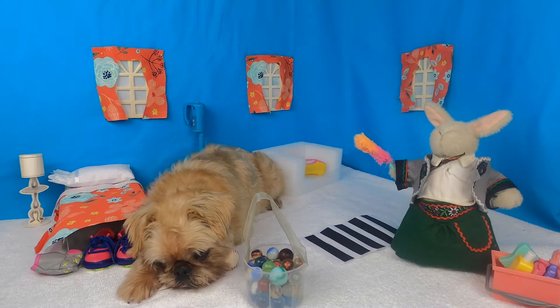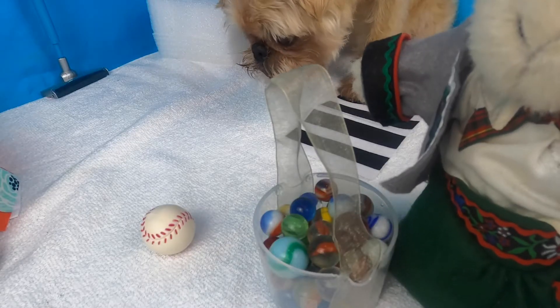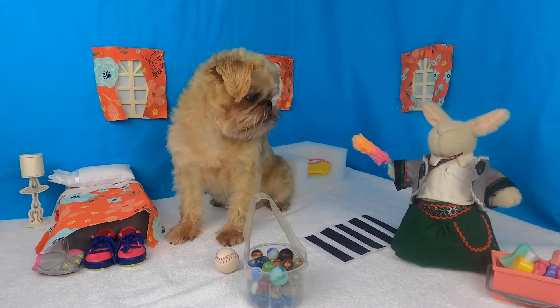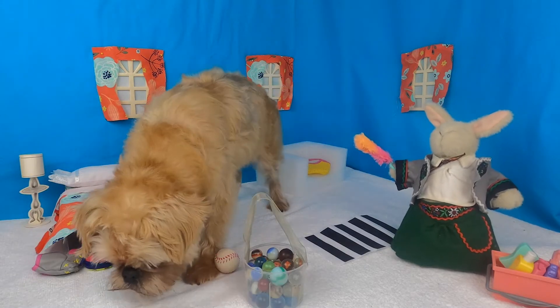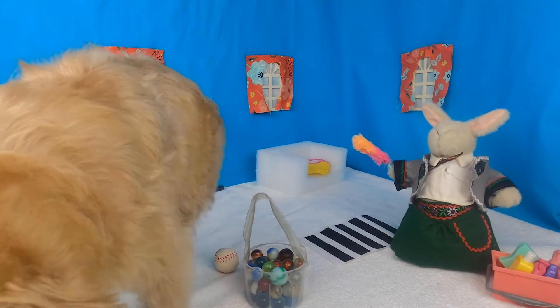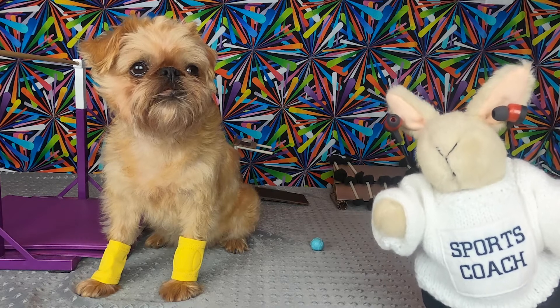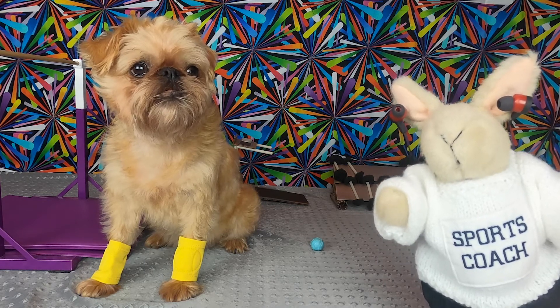I have an idea. What? Let's go to the gym and work out so we can lift this thing. Okay, gotta get those gains. Let me grab my gym bag. Let's get going. I'm really a cardio bunny myself.